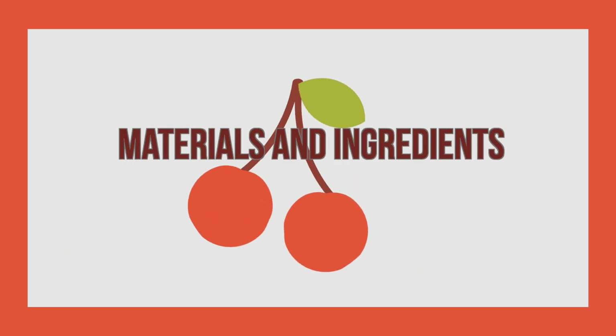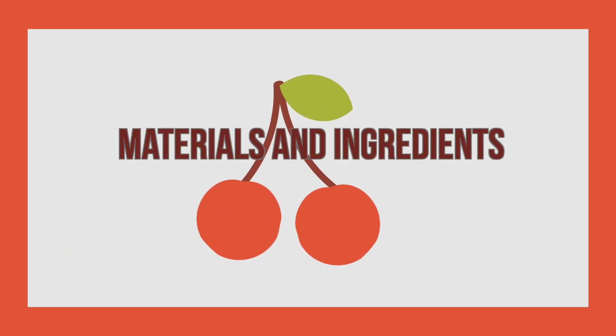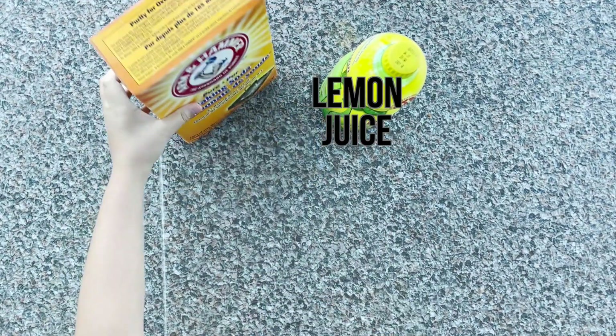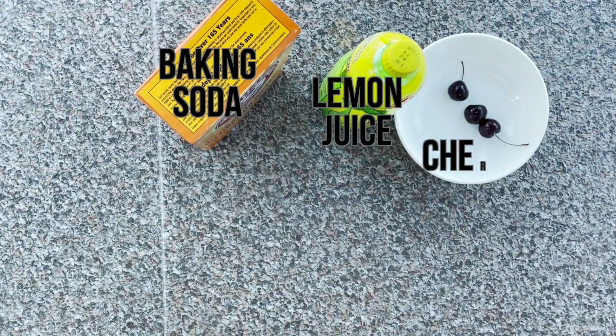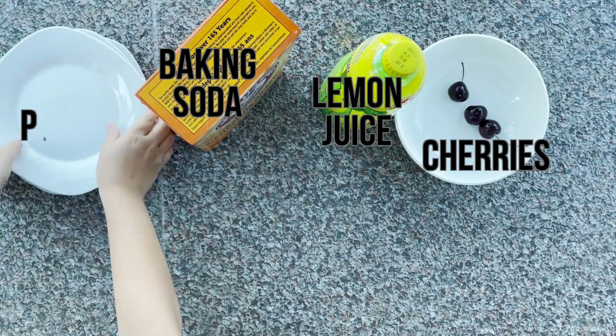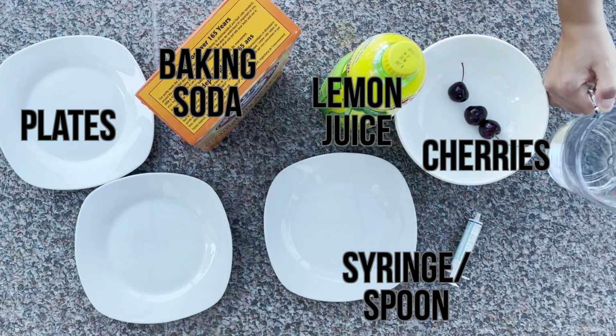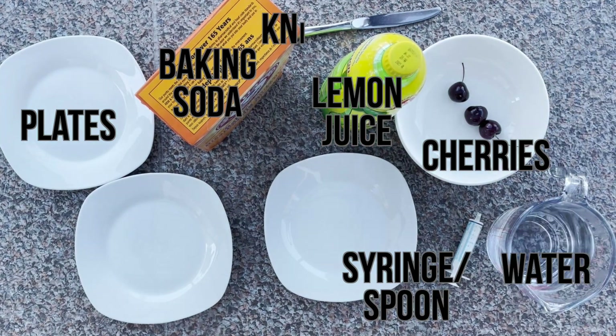First off, let's look at the materials and ingredients you will need. You will need lemon juice, baking soda, some cherries, a couple of plates, a syringe or a spoon, some water, and a knife.